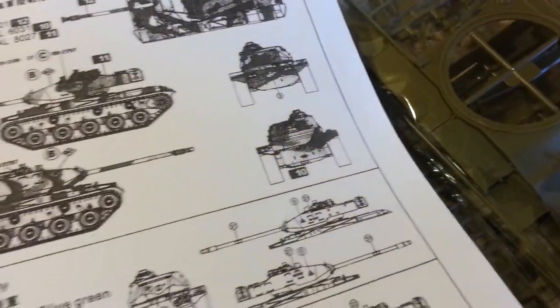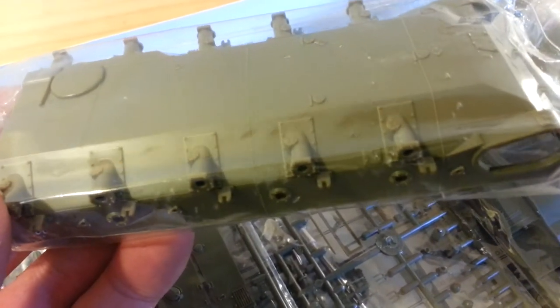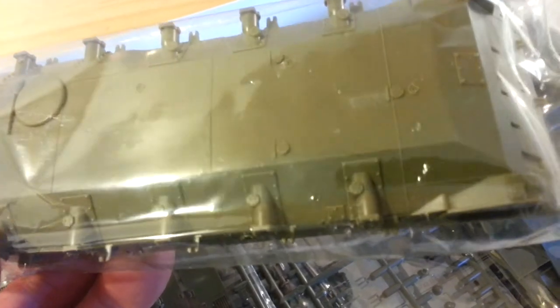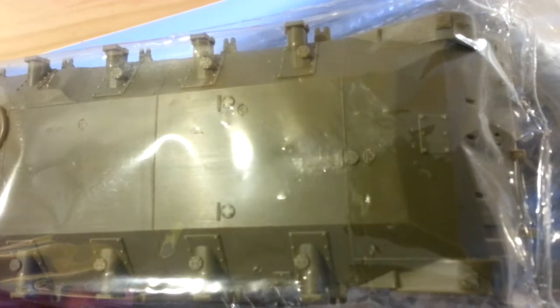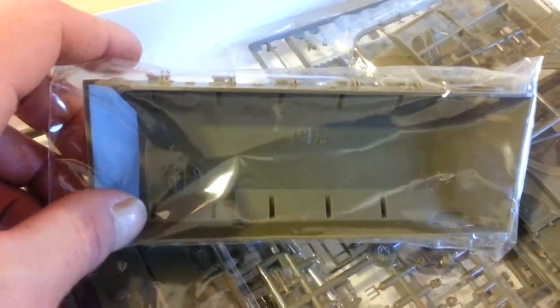This comes with it as well — this is the colour system I suppose, not sure. To the model itself: what I've noticed is the detail on this. You've got all your weld lines, you've got all these little — whatever these are there. You've got your escape hatch, and I noticed on the inside the escape hatch is detailed on the inside as well. So the detailing is good — really good.